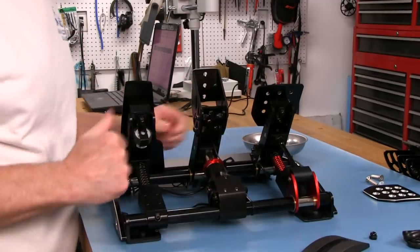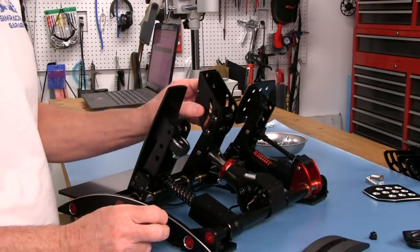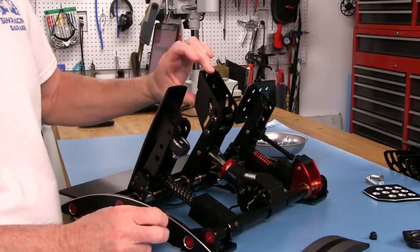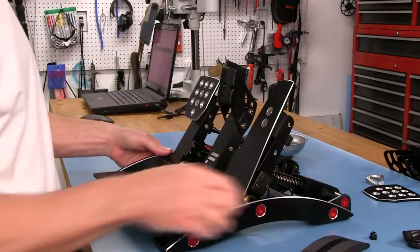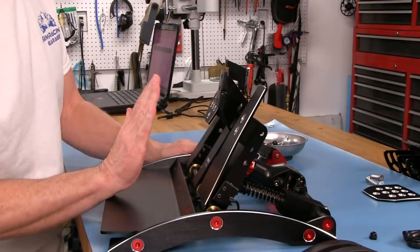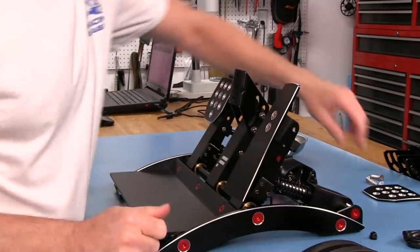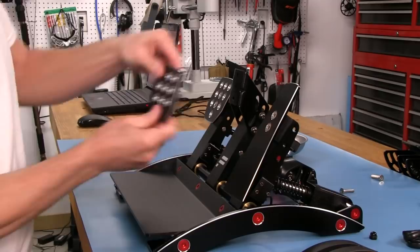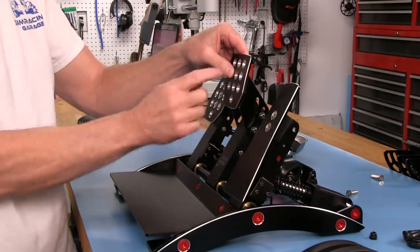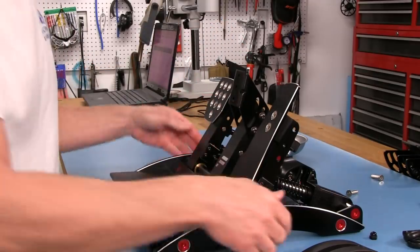Now we've got the screws put in - I have them kind of loose so I can show you the different height adjustment and angle changes available. This is where I'm going to want this - as flat as possible, because that's typically how my foot sits when I'm racing. This flat pedal face will go on here with the smaller screws. As far as the height, I'm not sure where I want it yet, so that's yet to be determined.